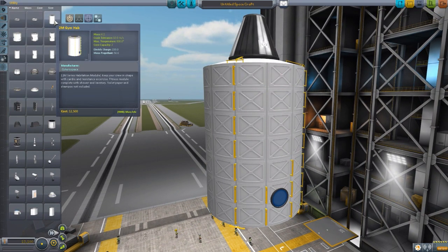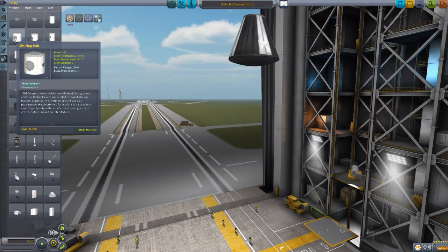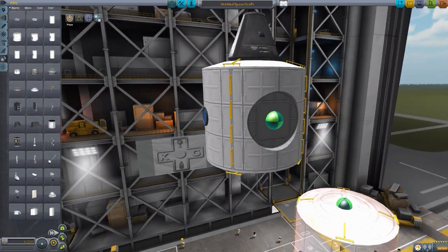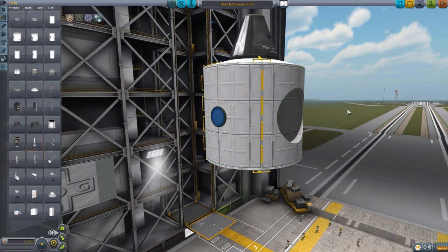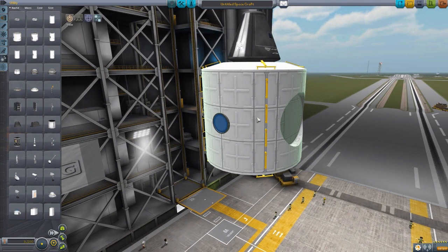This is a gym habitat module which has inside it a lovely exercise bike, which we'll get a good chance to see once we are up in space. The next module is the two-meter nap hub, which is a small sleeping module. You can see it has one main connector over there, and then a connector on the bottom. I should point out that on this one it is just attachment points on the top and bottom, but we also have a nice little extra side attachment.